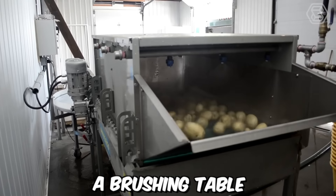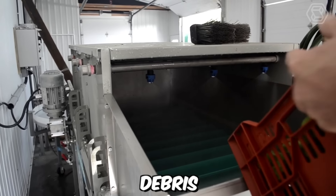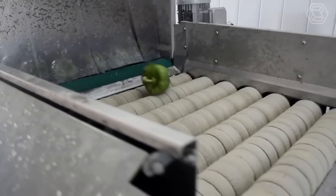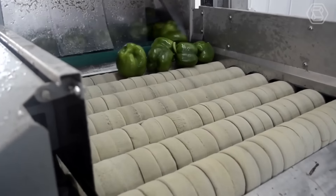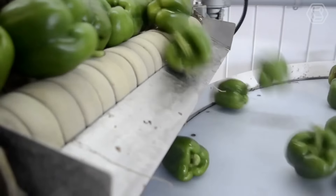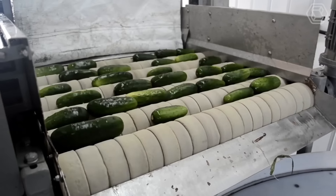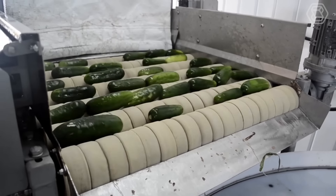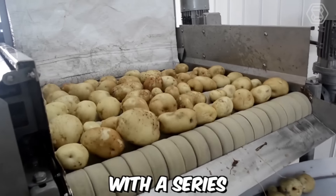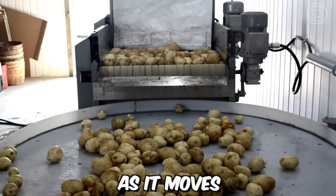A brushing table for fruits and vegetables is a specialized piece of equipment designed to remove dirt, debris and other contaminants from the surface of produce. The brushing action is gentle enough to avoid damaging the produce, which is important for maintaining the quality and appearance of the product. UNIVERCO's brushing tables are designed with high-quality materials and components, typically equipped with a series of rotating brushes that gently scrub the surface of the produce as it moves along the table.